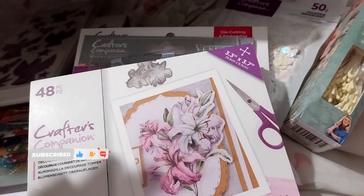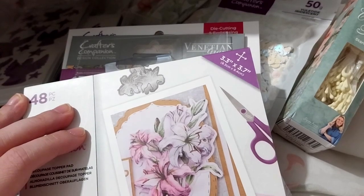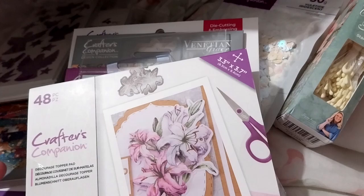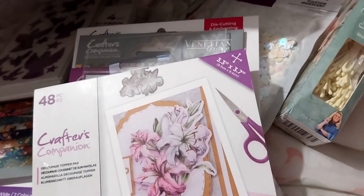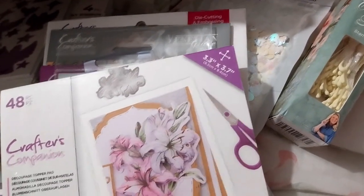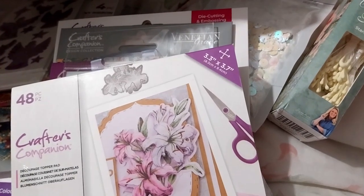Ruth here, and this is my Crafters Companion craft supplies haul number 54. This is during the birthday week. I already did haul 53, which was the first order during that birthday week — that's why there was a free gift. This is that free gift, and I have loads of orders to come that will probably split into either their own video or a mash of things.